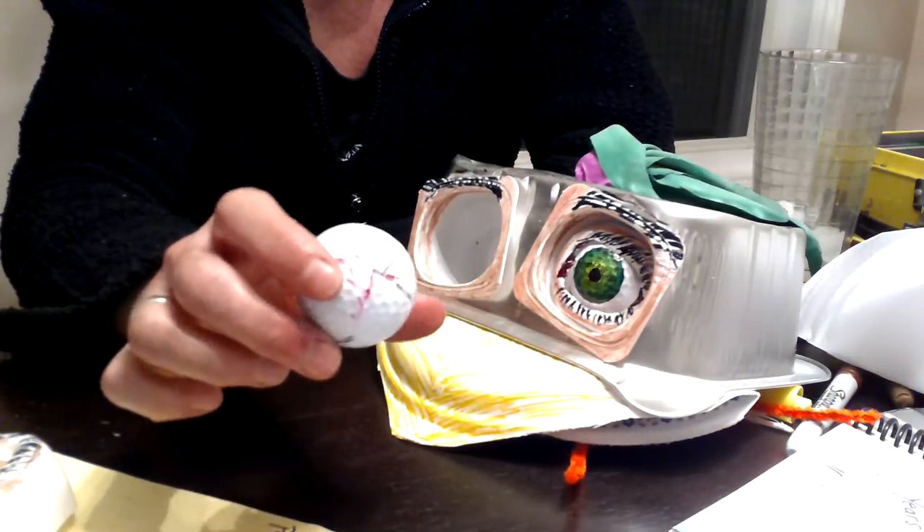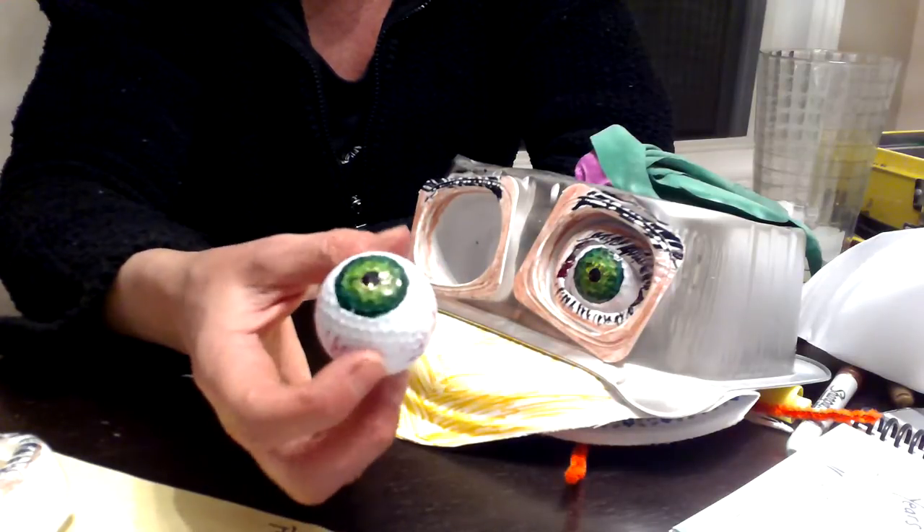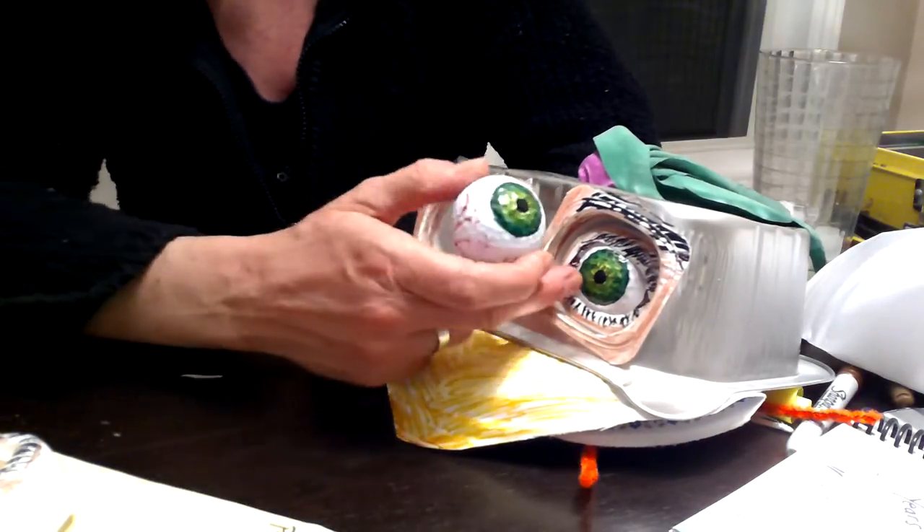There it is. And then I turned it into an eyeball. And then the next day, I found another golf ball.